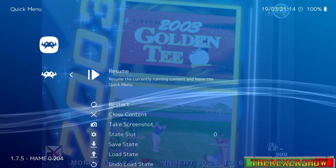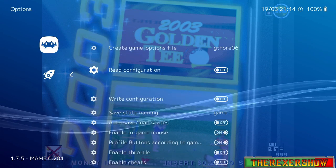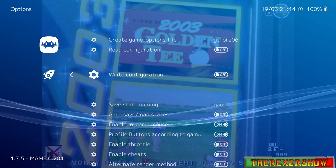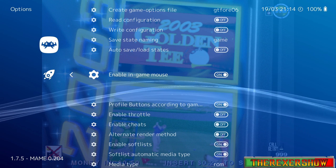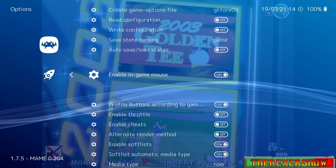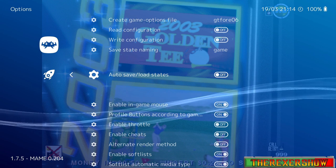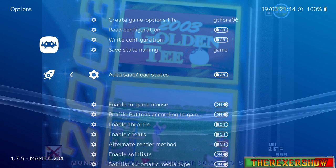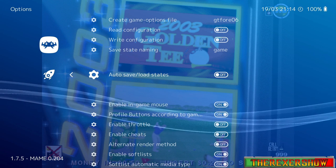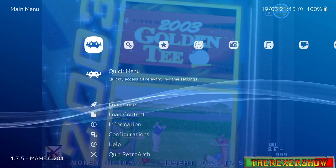If your trackball isn't working, the first thing you need to do is go into RetroArch. Go to Quick Menu > Options and depending on which MAME core you're running — I'm running lr-mame — you'll want to find the option that says 'Enable In-Game Mouse.' Make sure this is turned on. Some other emulators like AdvanceMAME may call it something like 'mouse enabled' — just turn it on and you'll be good.